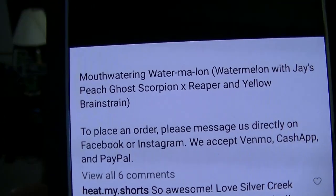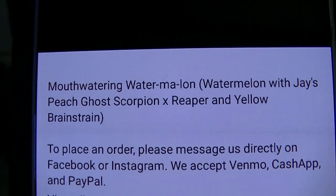I haven't told you about this tincture yet. It's Mouthwatering Watermelon, so obviously it's watermelon flavor. It is also Jay's Peach Ghost Scorpion crossed with Reaper and a Yellow Brain Strain. I'll show you how it's written here — Jay's Peach Ghost X Reaper and Yellow Brain Strain. The first pepper is a Jay's Peach Ghost crossed with a Reaper and then also Yellow Brain Strain peppers. I might be wrong — I didn't text anyone to confirm this, so my apologies if that's incorrect.